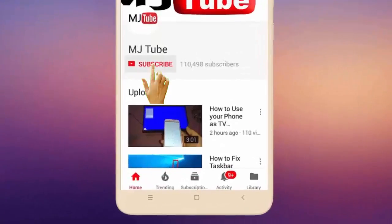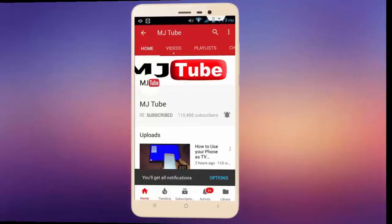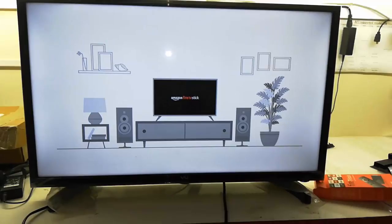Subscribe to MJ tube and hit the bell icon for latest videos. Hey guys, welcome back again, I'm MJ. In this video I'll show you how to set up Amazon Fire Stick to your TV. I will not confuse you, so watch this video carefully. I will show you the easy and simple way to attach it.